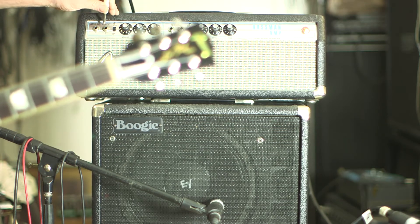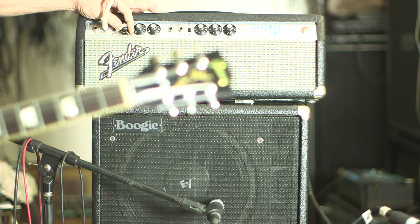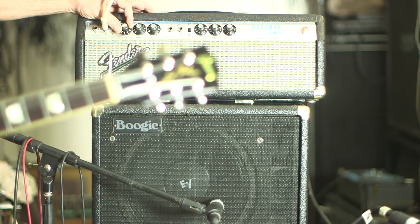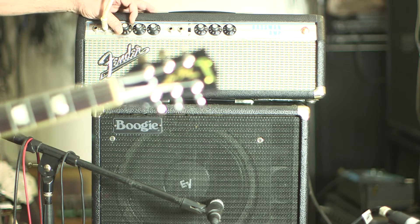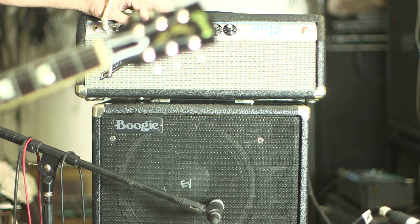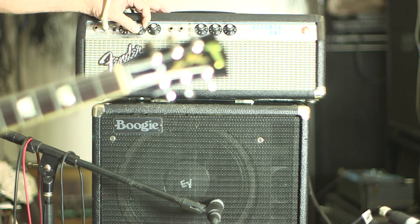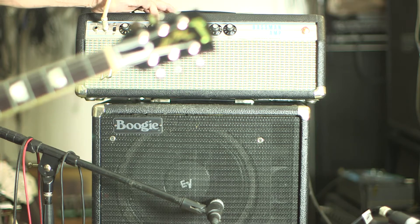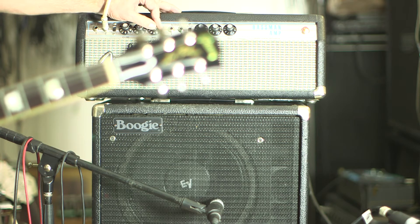Plugged into number two on the bass. That's the treble all the way up, that's the treble all the way down, that's the treble on five. This is the bass all the way up, and the bass all the way down.